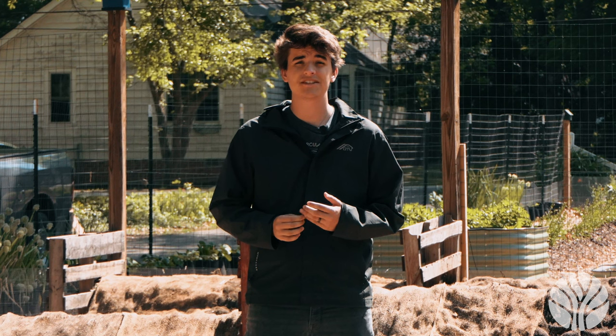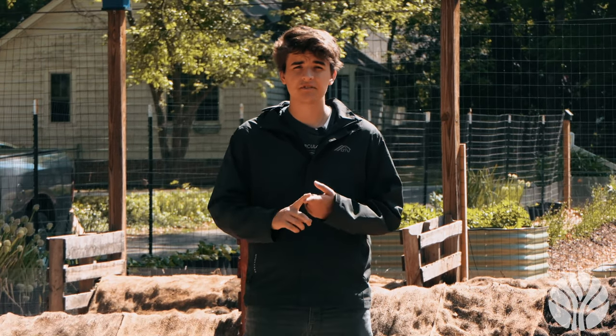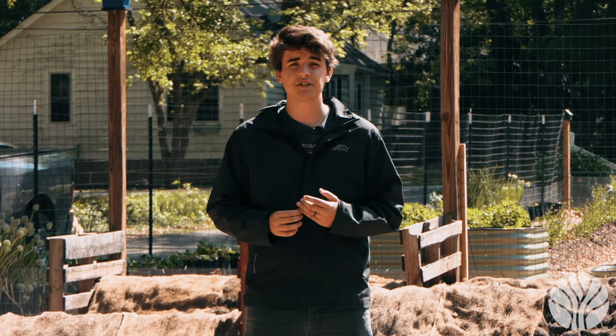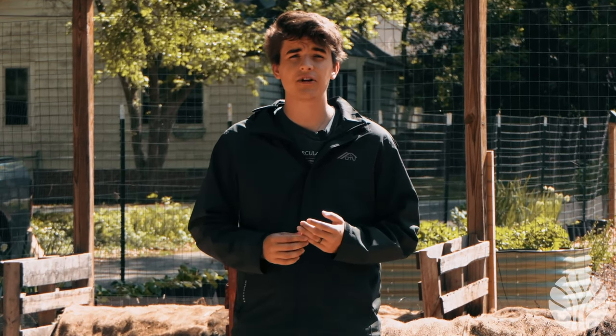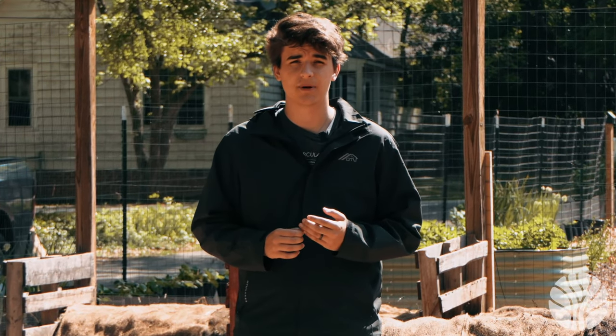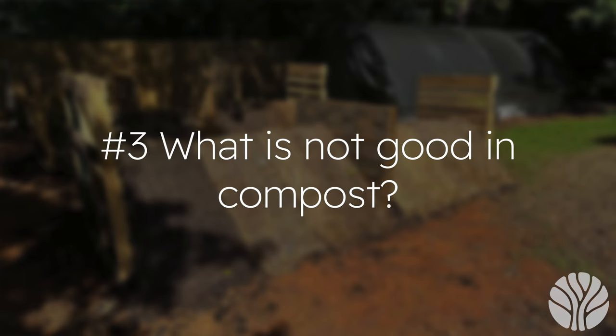Question one: why does the compost get so hot? Microbes breaking down the biomass generate heat. Compost can get up to 160 degrees Fahrenheit — you want your compost hot but no hotter than 160°F. Question two: what is best for compost? You want to mix browns and greens. Browns are carbon-heavy: leaves, shredded paper, shredded cardboard, dried grasses. Greens are nitrogen-heavy: fresh grass, weeds, liquid fertilizer, and coffee. You want roughly a 30-to-1 brown-to-green ratio. You can also add biochar and food waste. Always ensure your compost is damp but not soggy or dry.